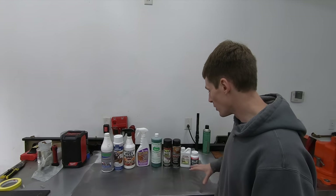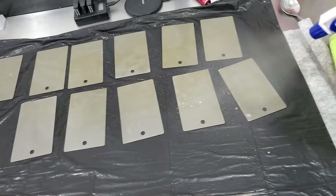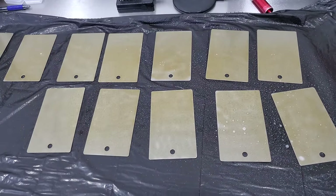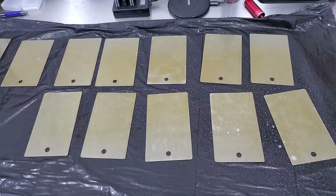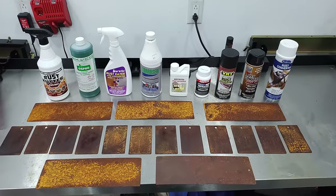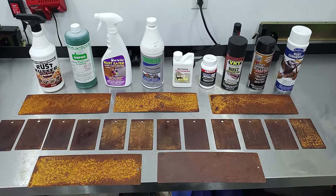The way that I performed my testing is each product has its own test panel. Each panel is the exact same material, and I created my own rust on each test panel — the exact same amount of rust on each one. I took each test panel and sprayed it with a mixture of vinegar, salt, and hydrogen peroxide, mixed everything together, put it in a spray bottle, sprayed each test panel, and let it sit and dry overnight. So each test panel has the exact same amount of rust, formed the exact same way.